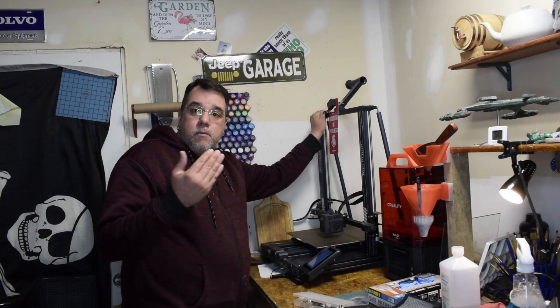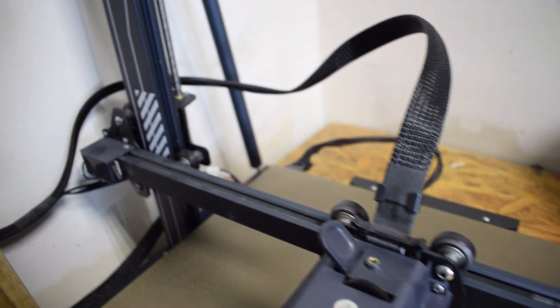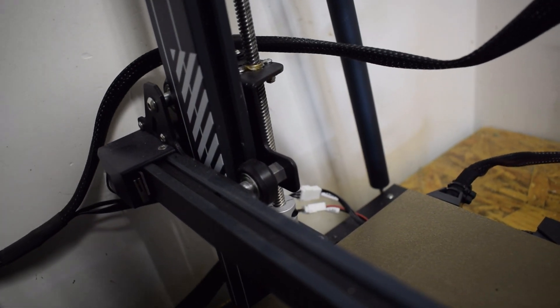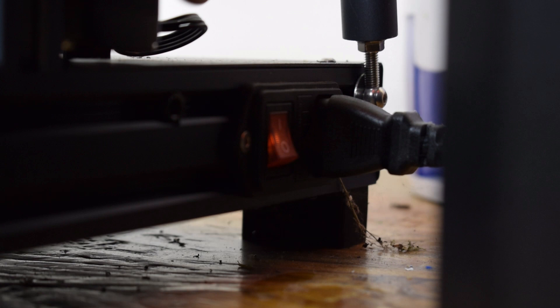Printer maintenance — make sure that all the belts, all the screws, all the wheels, everything is moving according to what you need it to move. Make sure you also have the right tools for everything. Power supplies, electricity — I've been zapped way too many times in my life, so I always try to be extra careful in that area. Make sure that you know where the power buttons are on all of your machines, and that you have good connections plugging into the machine and into a wall outlet or a power strip.